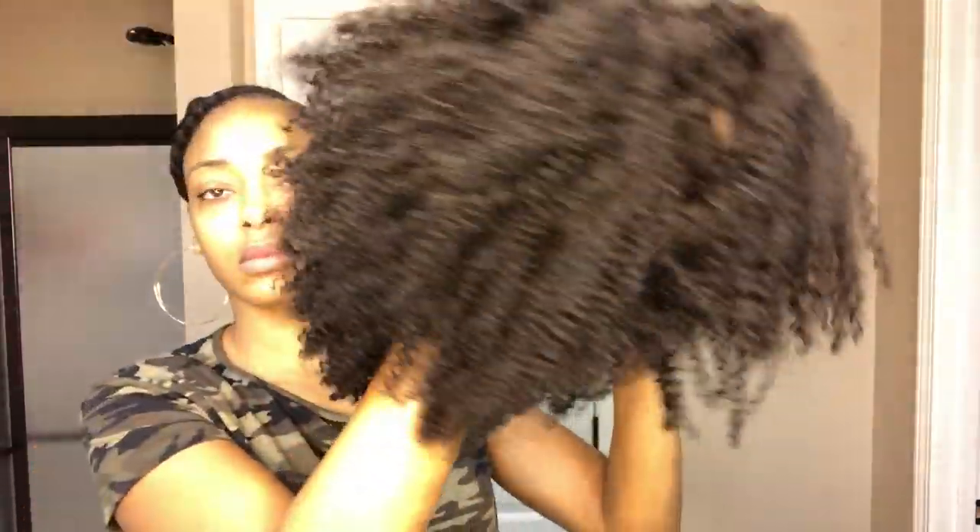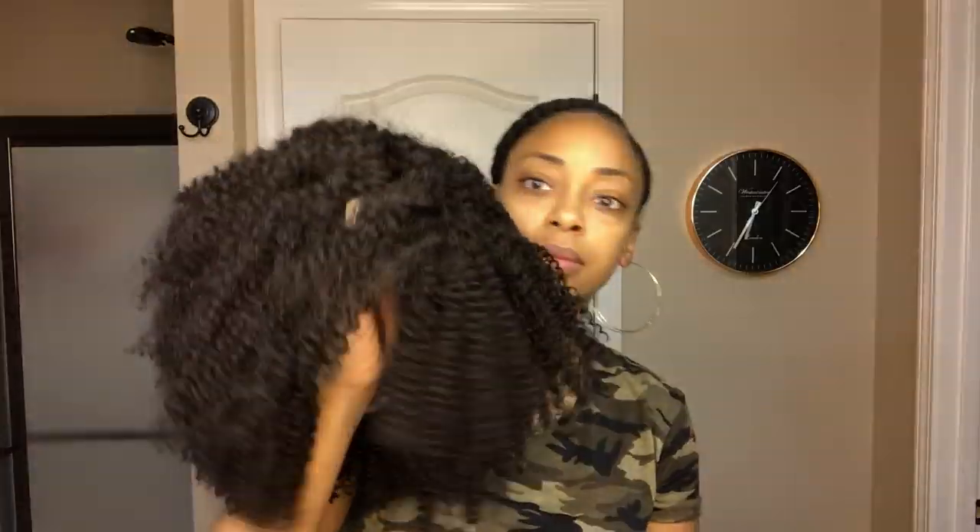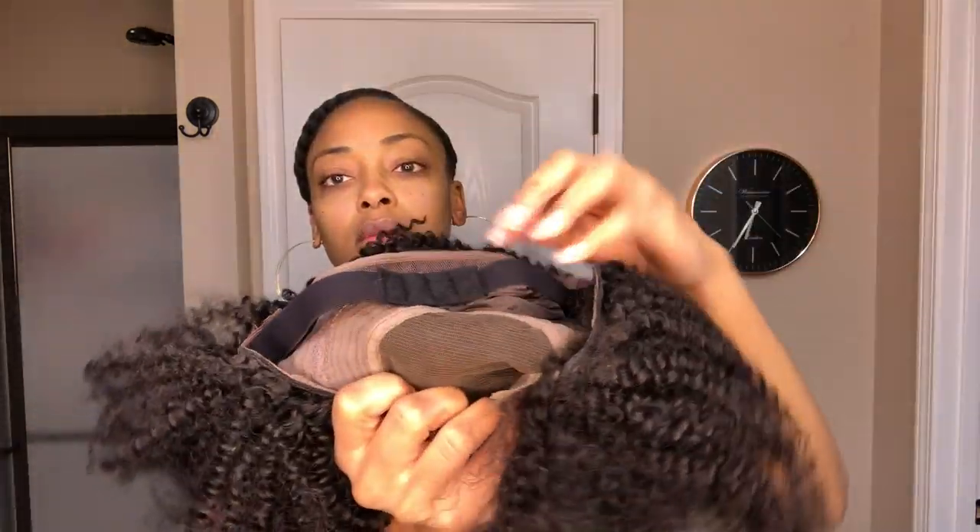The hair texture is 3C4A in 14 inches, and the first thing I noticed about the wig is that it is very full and very thick. It came with three combs — two on the side and one in the back — and it also comes with an adjustable elastic band.